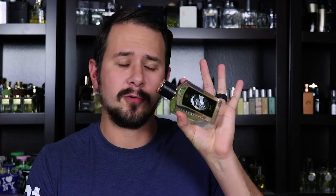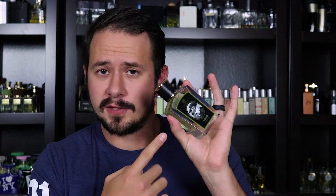Before we go any further, I need to let you know that this bottle was sent to me for review by Victor Wong — thanks, Victor. He is the owner and creative director of Zoologist fragrances. But as usual with every review I've ever done, that does not affect what I say. If I hate this, I'll let you know.